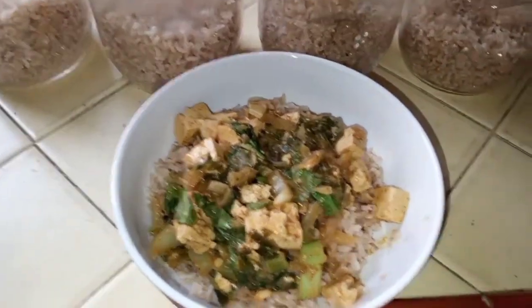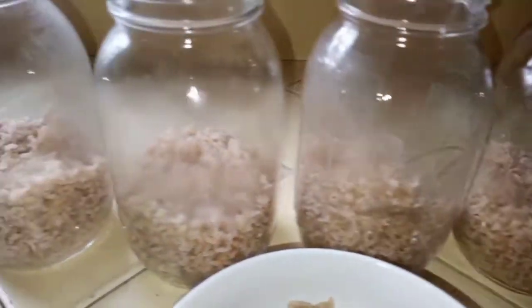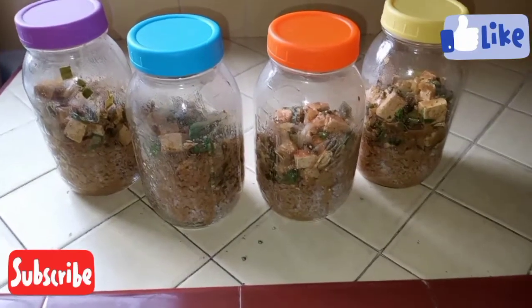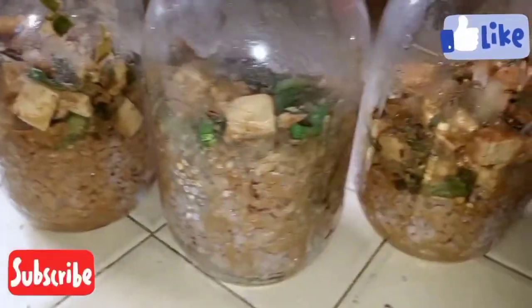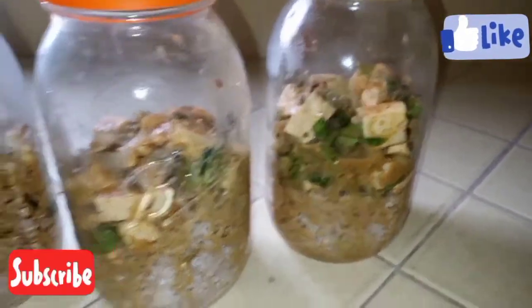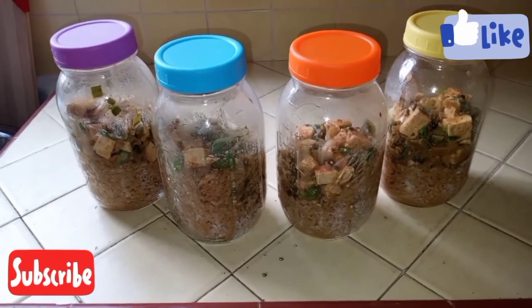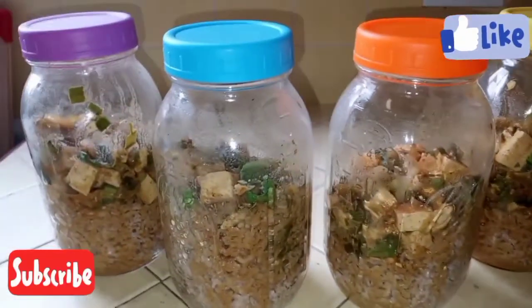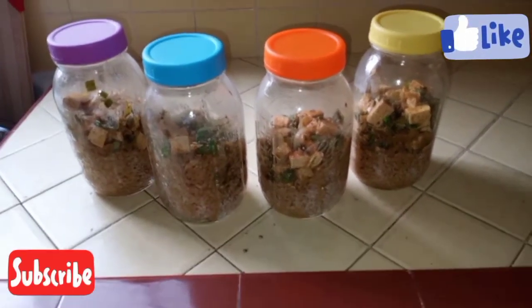Here's a little preview — this is what your curry tofu bok choy is going to look like. Look at all those delicious spices and aromas! I've already prepped the rice and mason jars, just waiting for the mixture to cool before transferring. One meal down, two more to go! I used baby bok choy, which is more tender than the big bok choy. Once all the flavors mingle together overnight, it's going to be even more flavorful and fragrant.